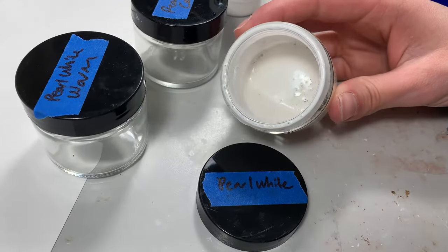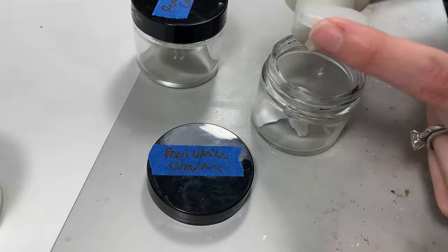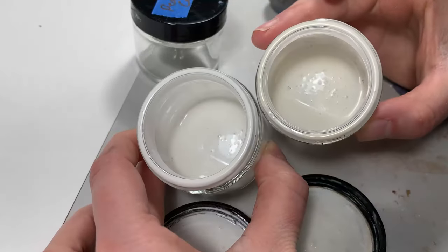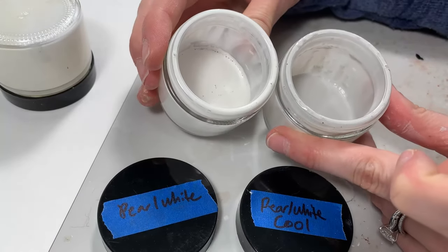First is Pearl White, which is an all-over coverage. The second is Warm Pearl White, which is for the creamy parts of a horse like the lower legs, mane, and tail. And the third is Cool Pearl White, which you will use for shading and muscle detail.